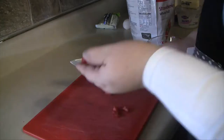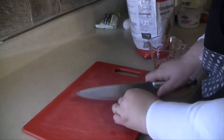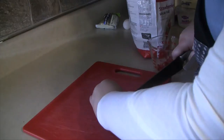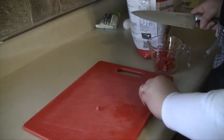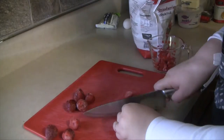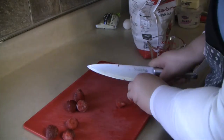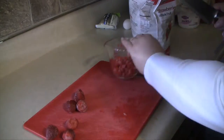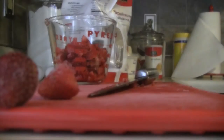Now we're going to chop our strawberries. You want to get about 1 cup of chopped strawberries. I'm chopping them into really small pieces since I'm making mini muffins. If I was making regular muffins I could make the pieces a little bit bigger, but since they're mini, I want to make sure every muffin has a good amount of strawberry in it.